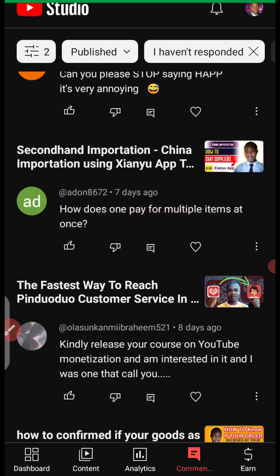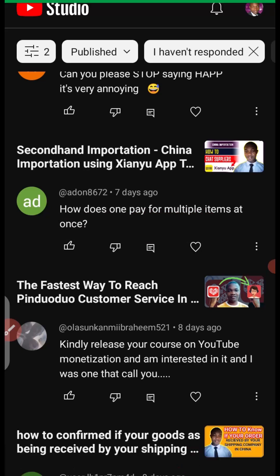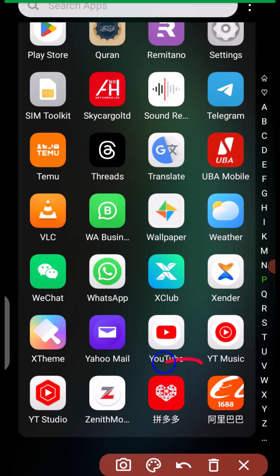So let's dive into the tutorial and see how you can pay for multiple items at once on Pinduoduo. I will head over to my Pinduoduo hub right now. This is my Pinduoduo hub, and we are going to use Pinduoduo as an example.